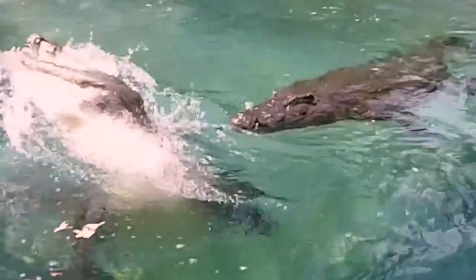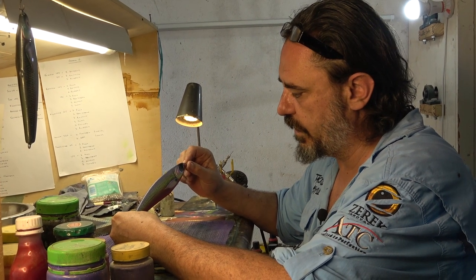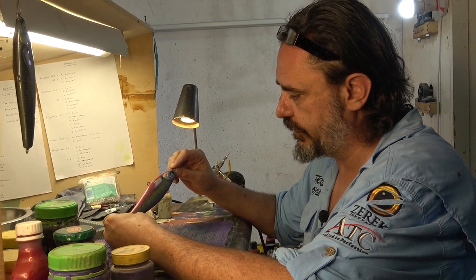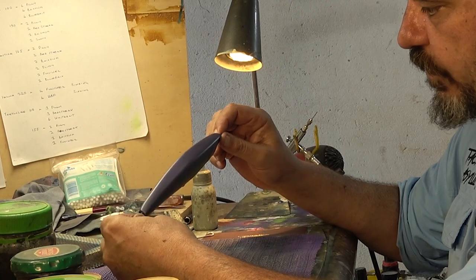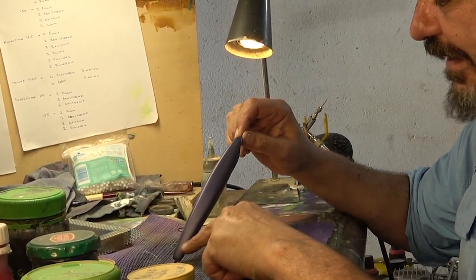Good day folks, Greg Budd from Budd's Baits here. Welcome to the African Lure Craftsman. So we have our lure all prettied up there in its regalia, all its different colours. What I'm going to do now is put a scale pattern on the back.